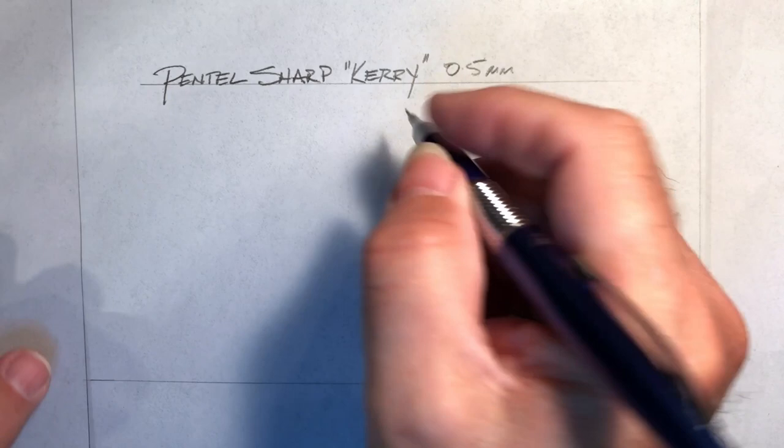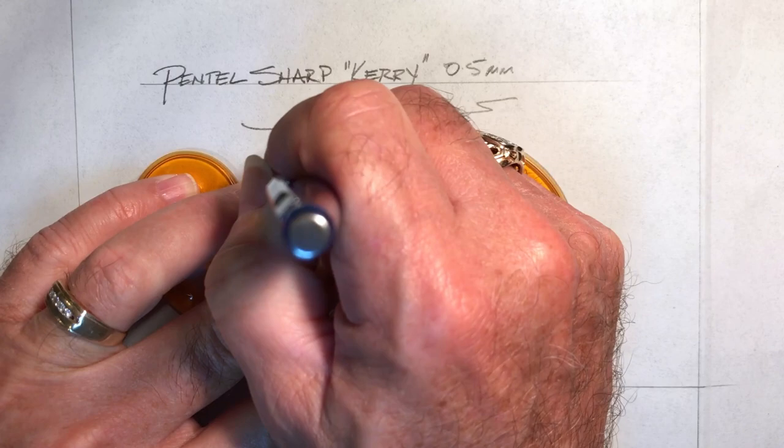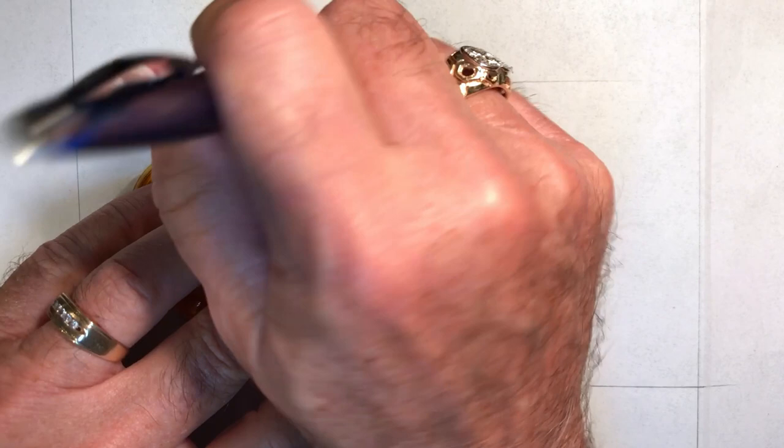And now for some drawing. You can see how I'm using the pencil straight up and down and angling it slightly as I draw — same thing with non-inking edges.